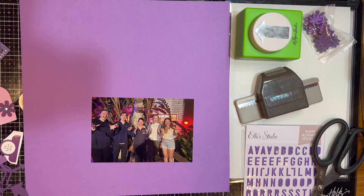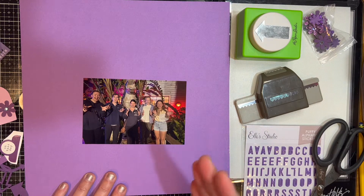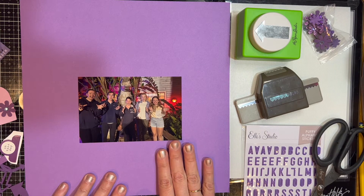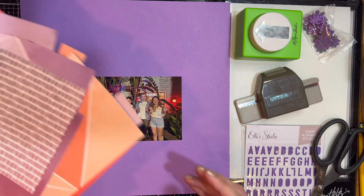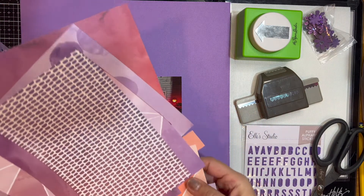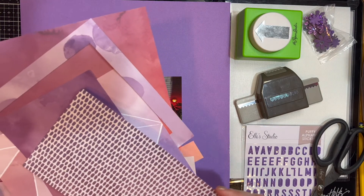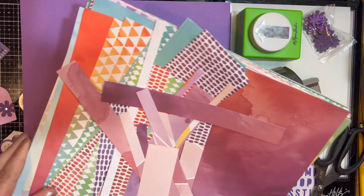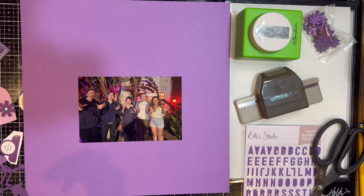I like to scrap monochromatic — I don't always do it, but I kind of start that way. This layout is monochromatic, so I took an old paper pad that I had. I like to tear them down and put the pieces in 12 by 12 plastic bags. I start off with my biggest scraps, and from this paper pack there's a plethora of colors — but I pulled the ones that were purples.